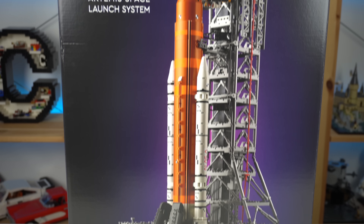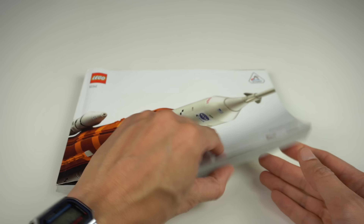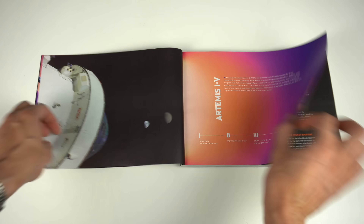Box art is the usual adult-styled black background boring kind, and the thick building instruction booklet matches the piece count size of the model, with the usual facts and information about it all in the very first few pages.